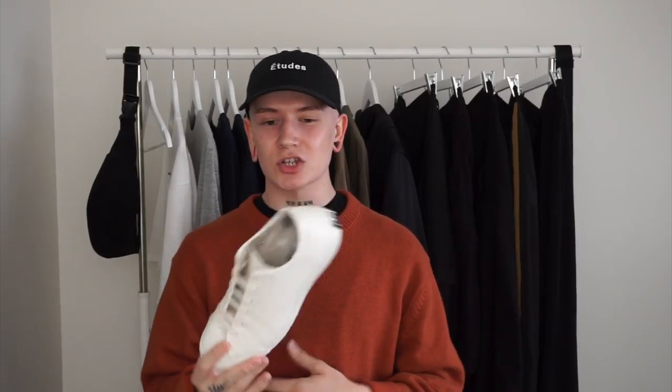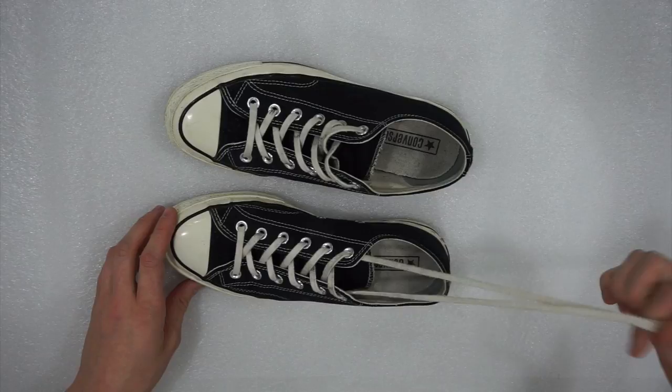Basically they took a Jack Purcell model Converse or Chuck Taylor and pretty much just hand-painted a series of them and sold them for like $200 or something like that. I haven't really been wearing them lately because my personal style is kind of changing a bit, so I wanted to change it up and see if I could create something that I would wear a lot.